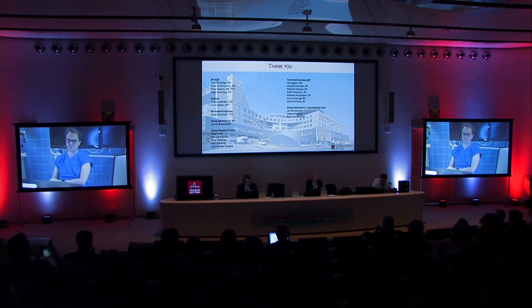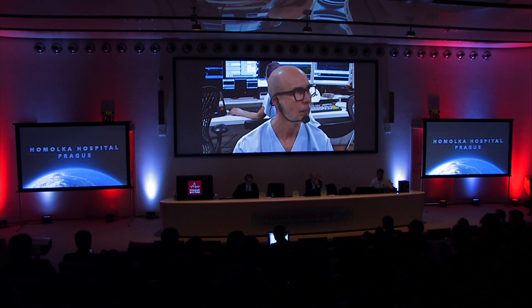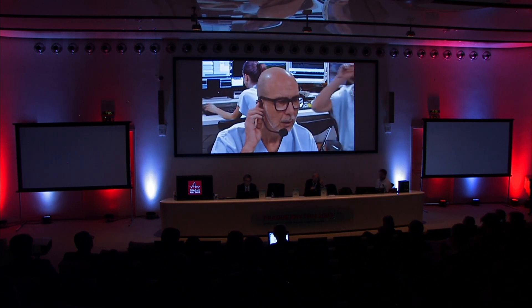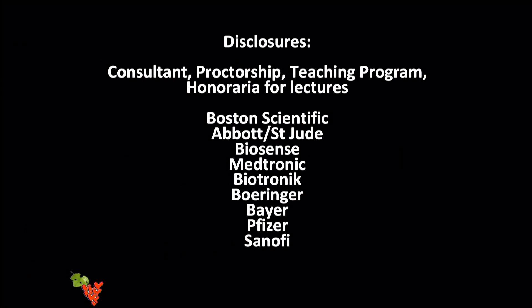Thank you. The next speaker is Marco Scaglione. Joseph asked me to give a talk about the principle of zero fluoro SVT ablation. I thought to give a practical talk to explain how to reach this goal. These are my disclosures.